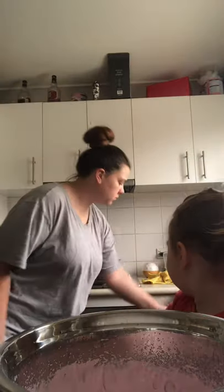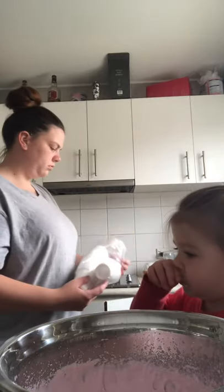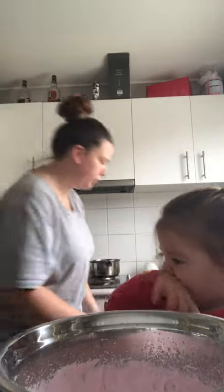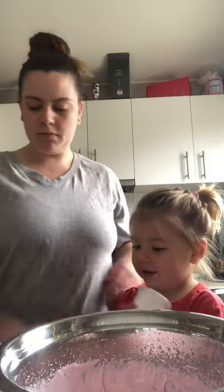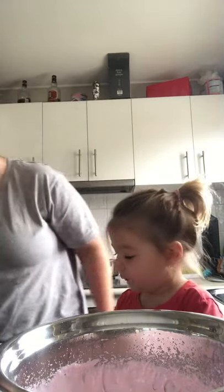What are you tasting, Mum? What is jelly, Mum? It's not jelly, it's mousse. Mousse. So hold one cup — Mummy will give you the scoop. That's right.